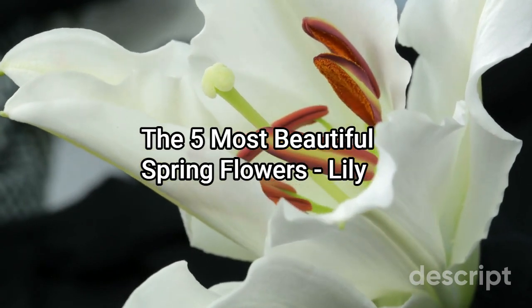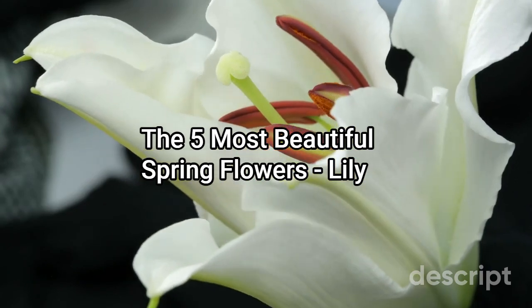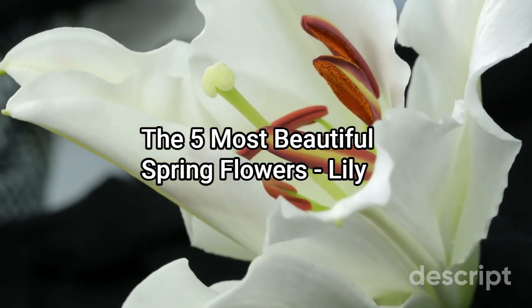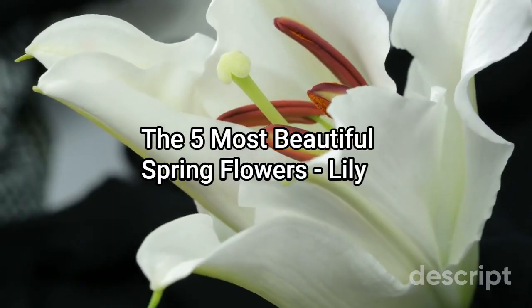In many cultures, lilies are also associated with symbolism and have different meanings depending on the context. For example, in some cultures they are associated with purity and innocence, while in others they are a symbol of death and mourning.